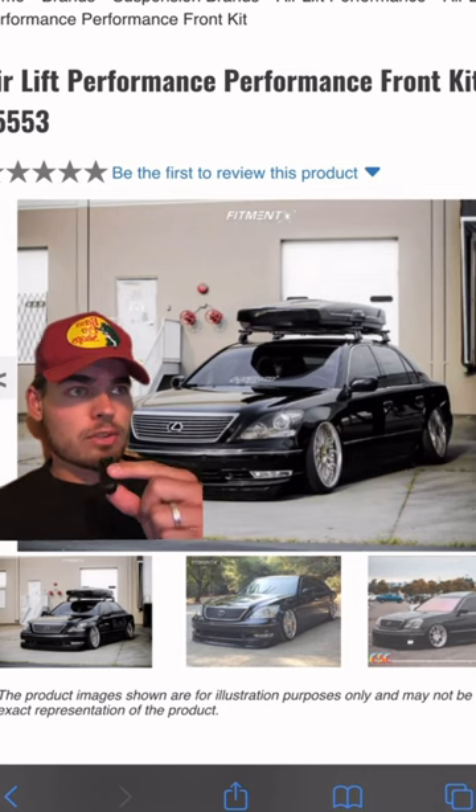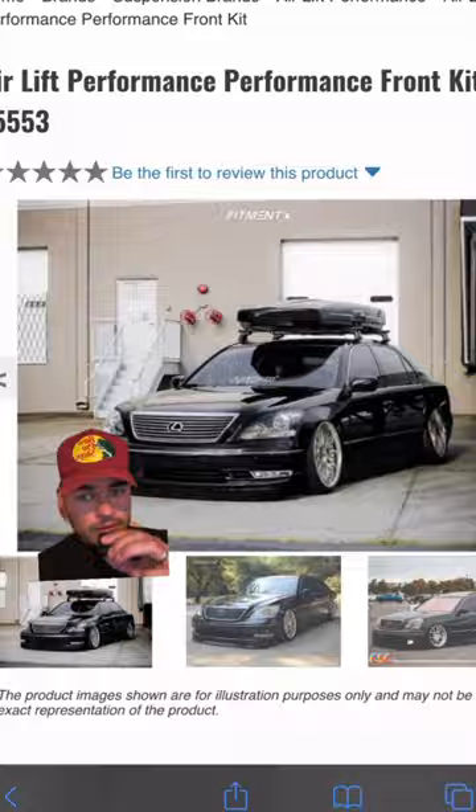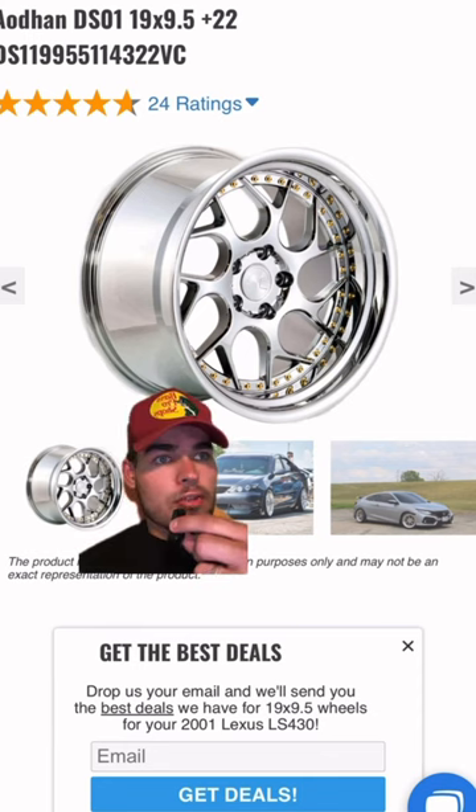To be a little bit different, I would start this build off with a lift kit — it is $1,500. It is insane. These wheels just look like the world, so I definitely get these wheels: 19 by 9.5 in the front, 19 by 10.5 in the rear. These are $1,200, and this set of tires for about $500.